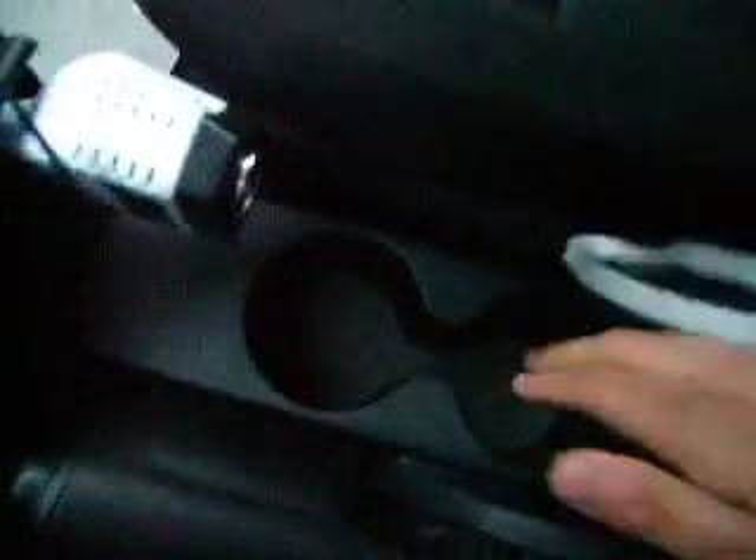Center armrest for driver and passenger. Two cup holders. A little glove box thing sort of here. Handbrake. Five speed automatic transmission with manual shift. So here's the manual shift.